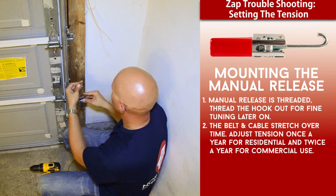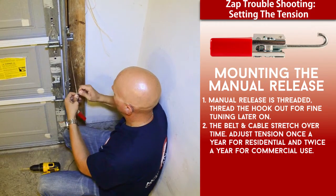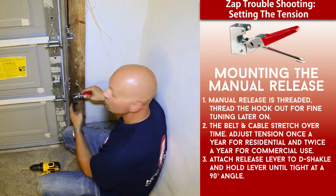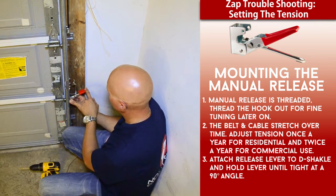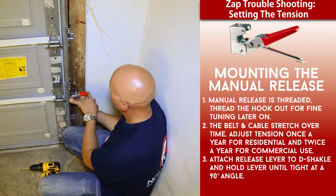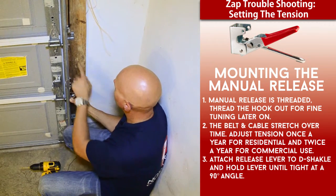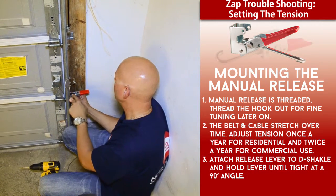The hook on the end of the manual release lever connects at the end of the silver cable. This component is called the D-shackle, and you can see it's just hanging here. To know where to mount this to the vertical door track, you hold it up and gauge it with both hands. You want the lever — the red lever — to start getting tight at a 90-degree angle, as I have pointed out right here, pulling the silver cable down at about 90 degrees.